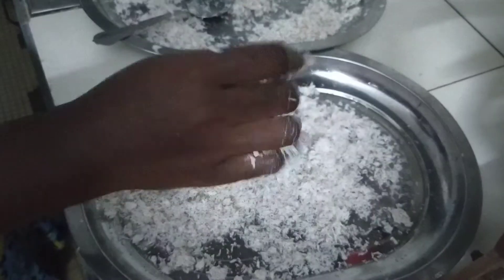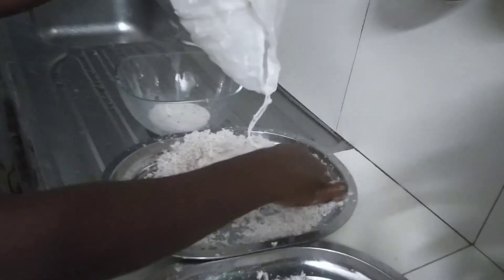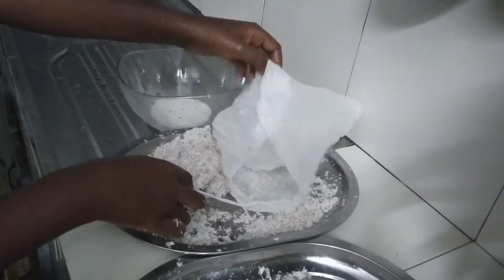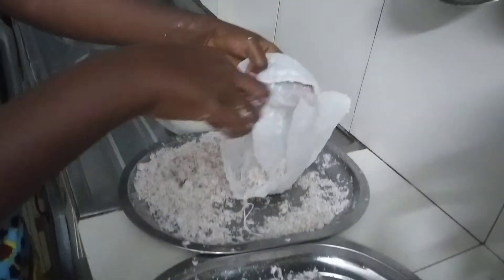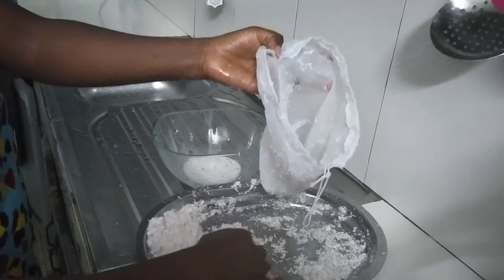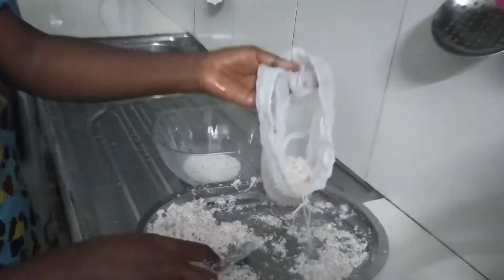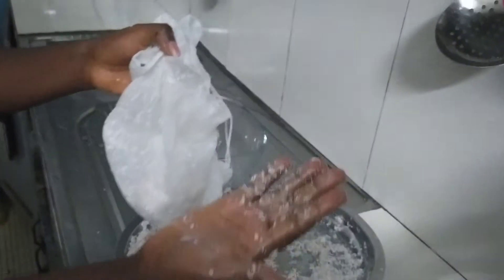This is actually going to be our coconut flour. We are going to sun dry it and that will just be it. As I said earlier, you can either blend this or use a juice extractor, but I don't want to spoil my blender, so I prefer using the grater and I actually love the results.